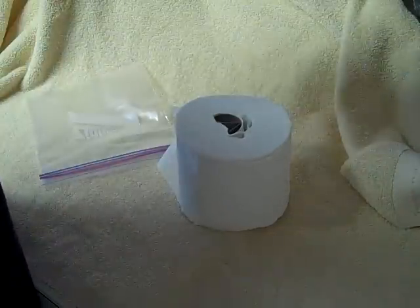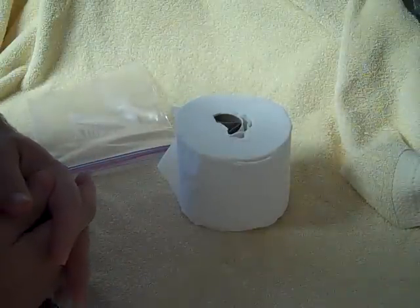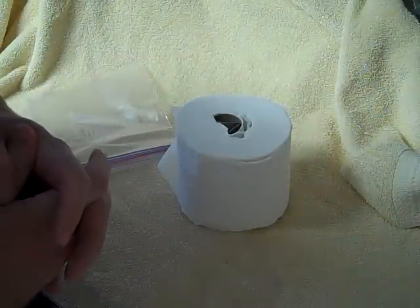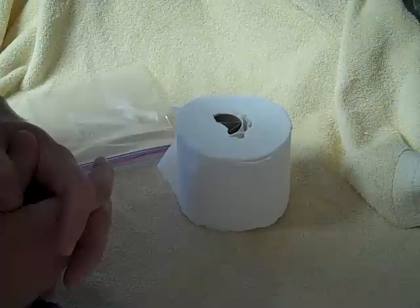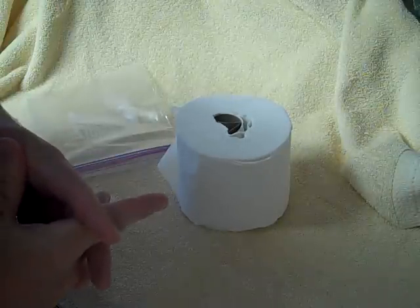Hello, this is the Prepper Helper. Today we're going to make an easy, do-it-yourself waterproof toilet roll dispenser for any toilet paper you may have to have in your vehicle, bug-out bag, hunter's bag, or anywhere else you may need this must-have roll.